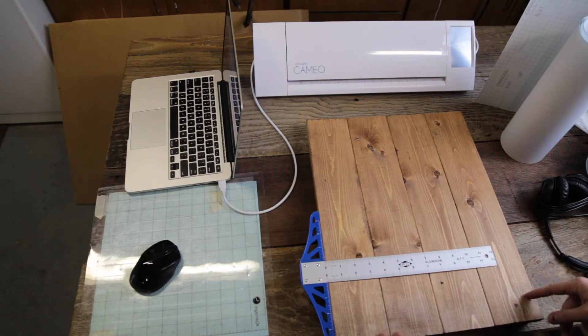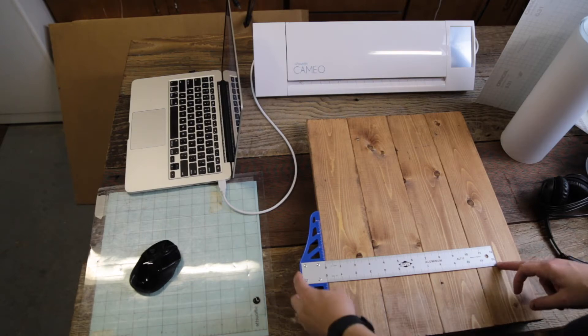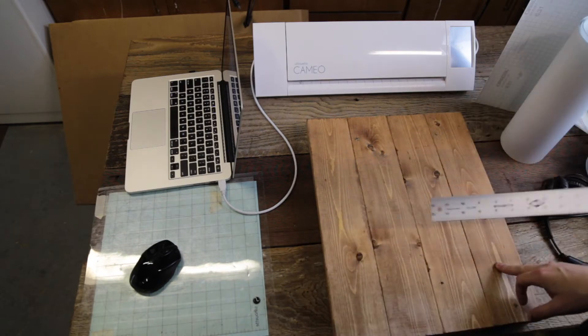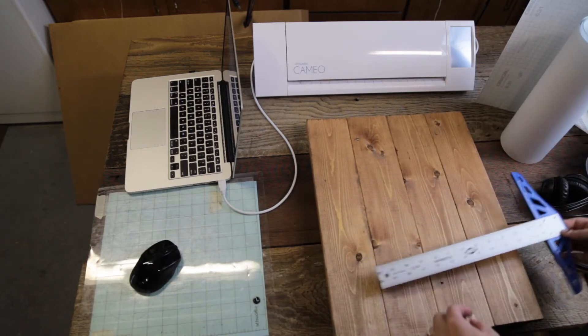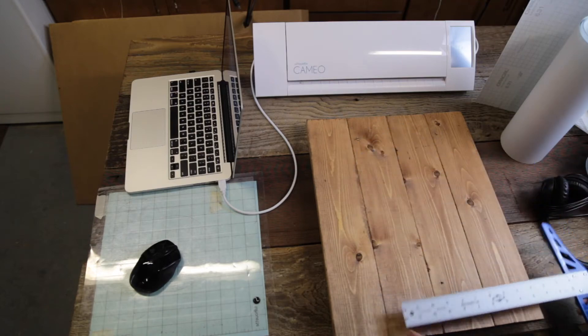I'm measuring the size of my piece so I can make sure to cut my vinyl accordingly. I know that this is going to be 14 inches wide and 18 inches long.